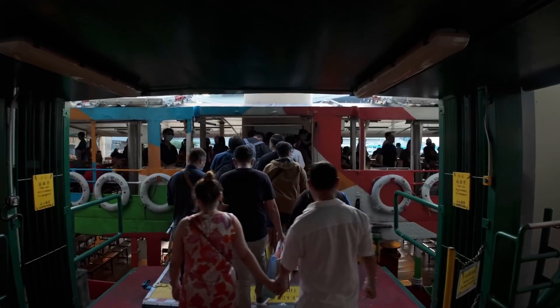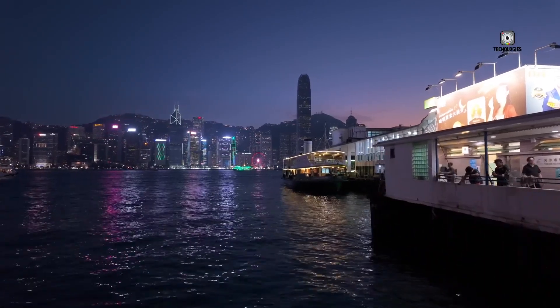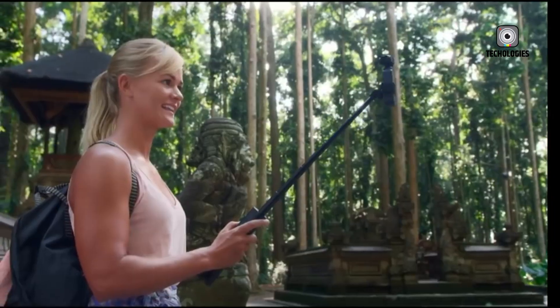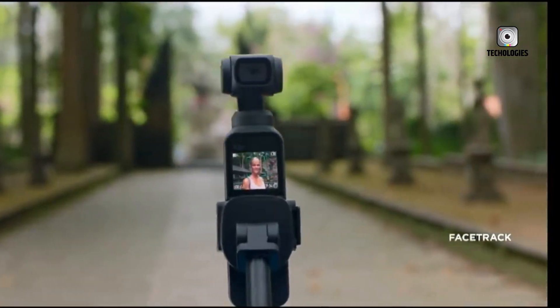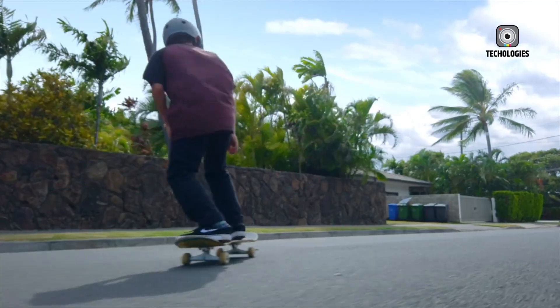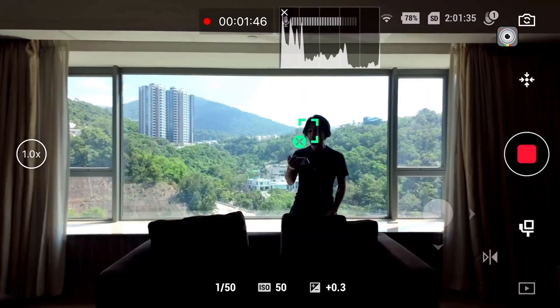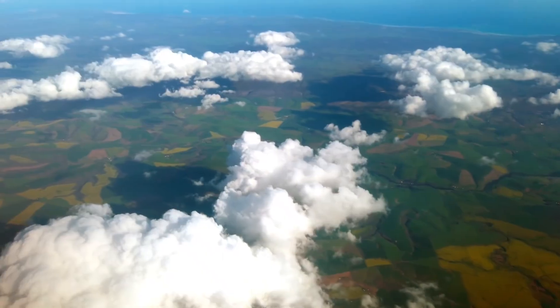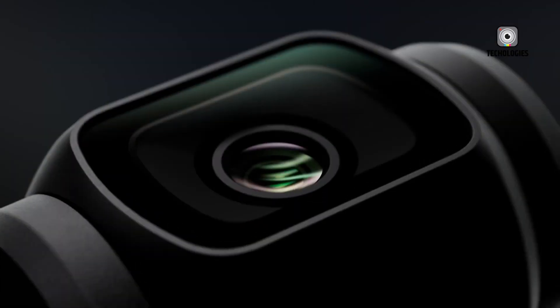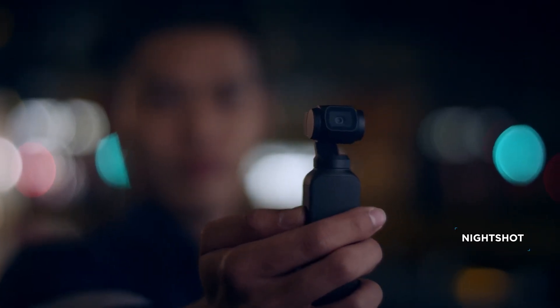The DJI Osmo Pocket 4 stands poised to be a major upgrade from its predecessor. With anticipated improvements in sensor resolution, video capabilities, stabilization, tracking, design durability, battery life, and smart features, it could redefine what a pocket-sized gimbal camera can do. For vloggers, solo filmmakers, and casual content creators, the Pocket 4 promises to combine portability with professional-grade features, opening up new creative possibilities without bulky gear. While maintaining the compact form factor the Osmo Pocket series is known for, DJI may carefully balance new features and size to appeal to both casual users and pros alike. The growing list of rumored features paints an exciting picture of a camera that could set new standards in the compact camera market — the DJI Osmo Pocket 4 might just be the next must-have tool for creators looking to capture their stories with cinematic flair wherever they go.